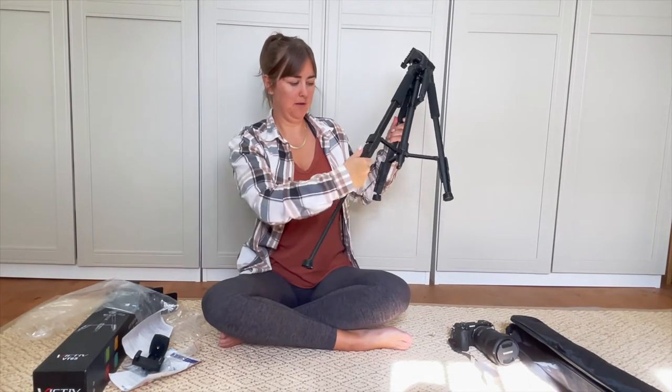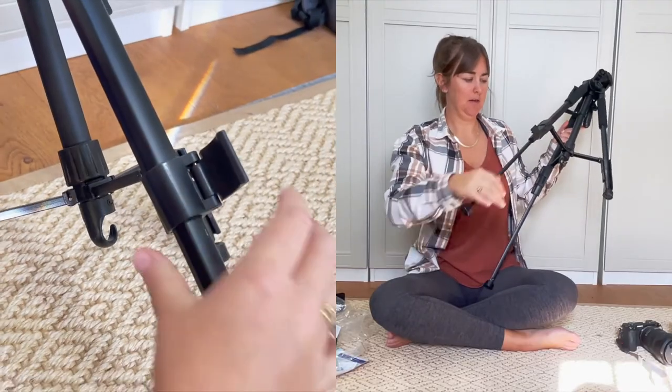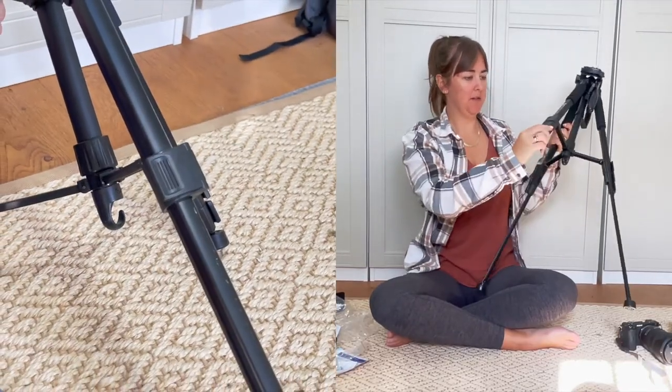Let's see how these feel. It feels quite good actually, I'm surprised. It is heavy but it feels quite sturdy.